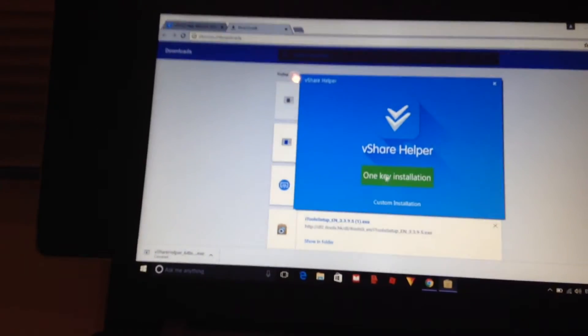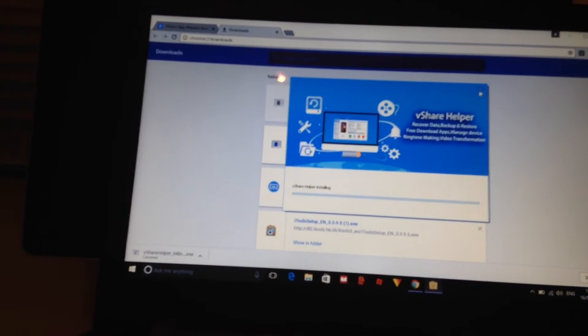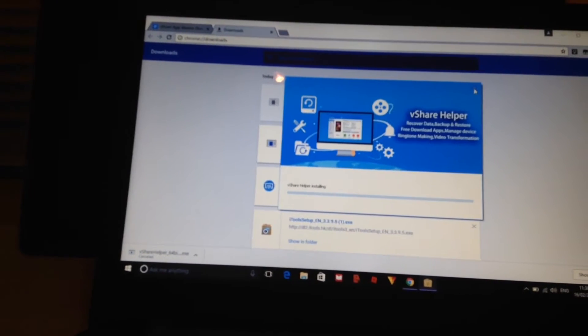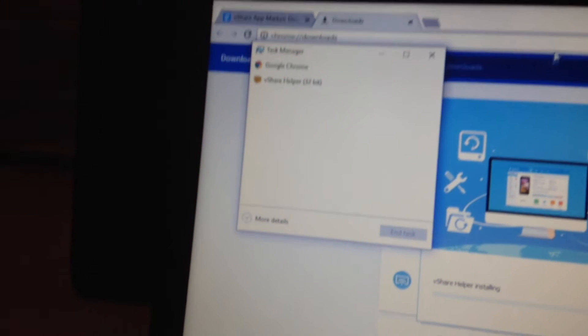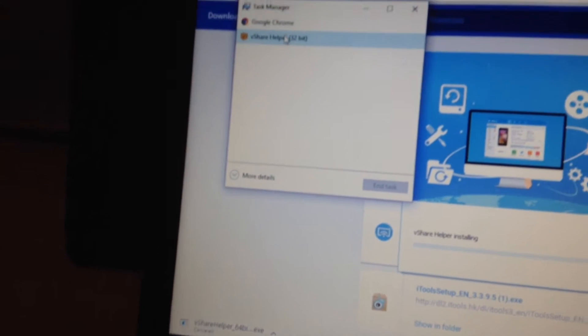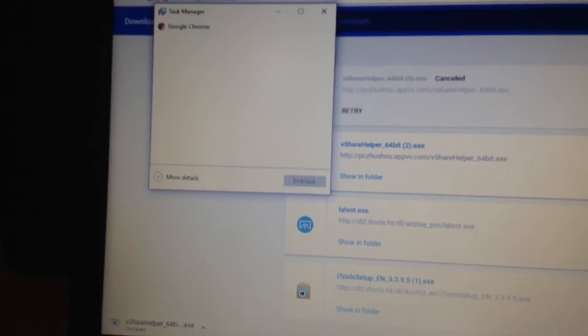You want to click 'One Key Installation' and it should start installing. I'm going to cancel this because I've already got it downloaded. I'll do Ctrl+Alt+Delete to open Task Manager and end the VShare install process since I don't want to install it again.